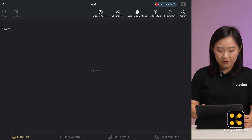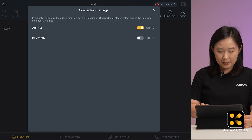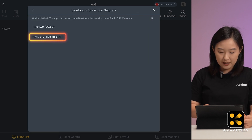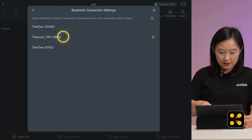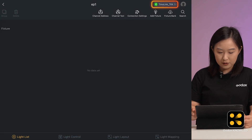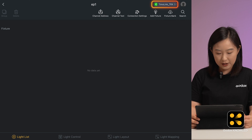Now in the Godox NoLight app, go to the main interface and find connection settings in the top right. Click on it, and you can only choose one connection between ArtNet or Bluetooth. Turn on the Bluetooth switch and then click into it. The app will search for available devices and list your Tmolink TRX. Select it to pair.